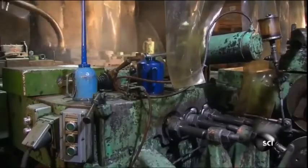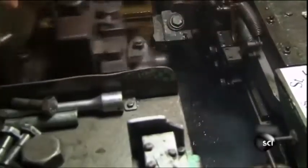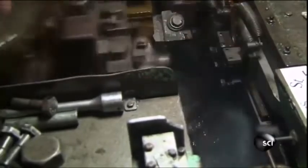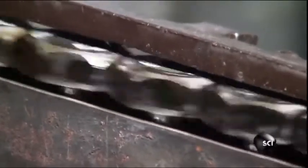The machine works so fast it pounds out 20,000 bolts a day. The first die slams the blanks with 20 tons of force to compress the steel into a slightly thicker top. The next die hits the top with 75 tons of force to flatten the head. The last die trims the round sides of the head to form a six-sided shape known as a hex. Without the flat sides of the hex, you couldn't grip and turn the bolt.